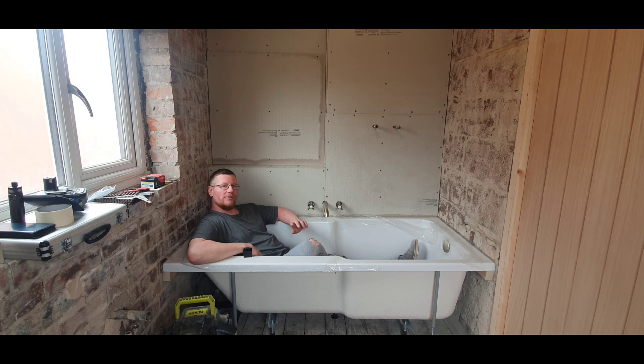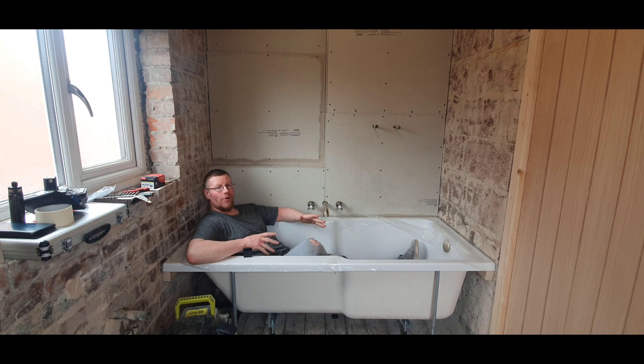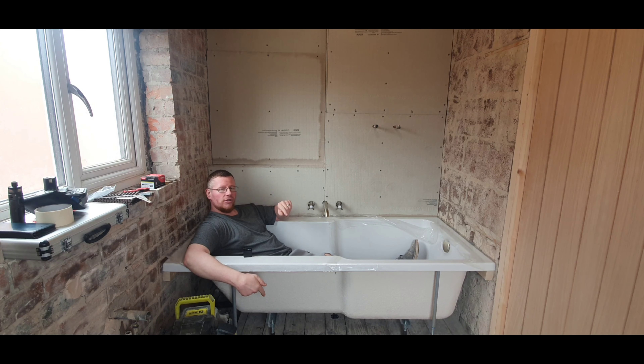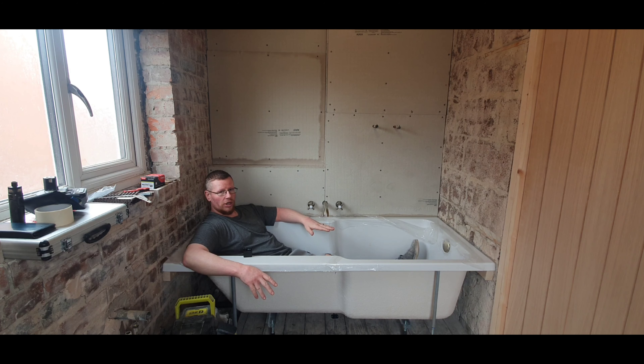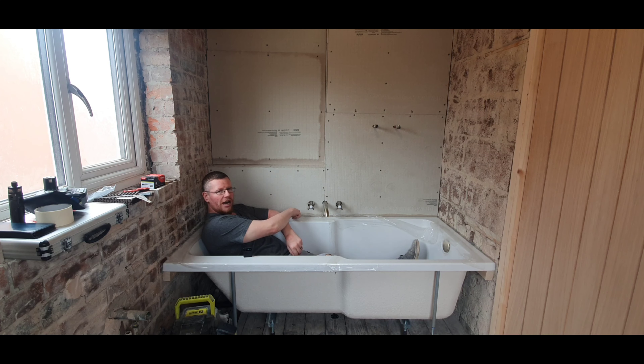Welcome back. This is part six of the bathroom renovation. I know I'm milking this one a bit but I've never done it before and it's a bit tricky figuring out everything. From the last video, I've sorted out the waste pipe situation so the bath is now fully usable. I've had it filled up, left it overnight, made sure there's no leaks on drainage. I've also siliconed all down around the bath and pushed it down as far as I can to make it more watertight.